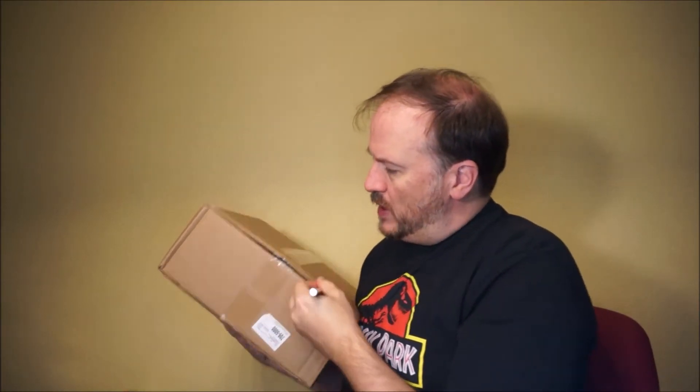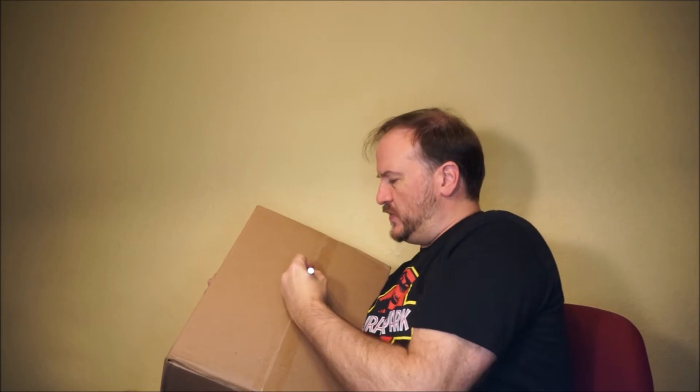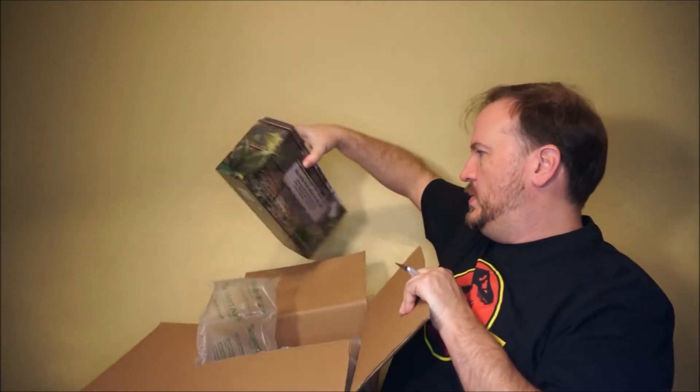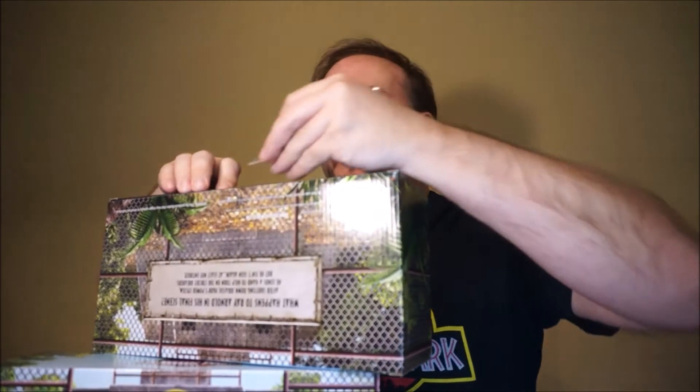Got this little package in the mail today, and this is from Mattel Creations. If I'm remembering correctly, this is a Jurassic Park item. What happens to Ray Arnold in his final scene, it asks on the back of this box. I don't know if there's a flap that will easily open or if I'm going to have to cut one of these open on camera — so let's cut one of these open on camera, it looks like.